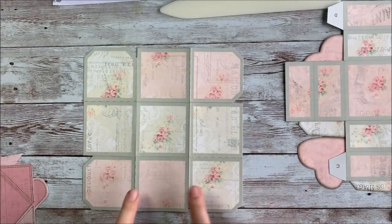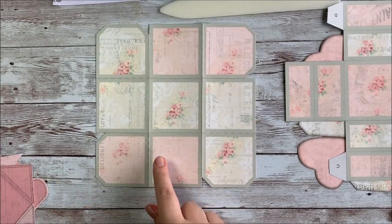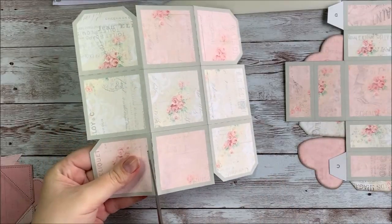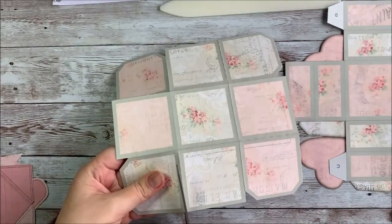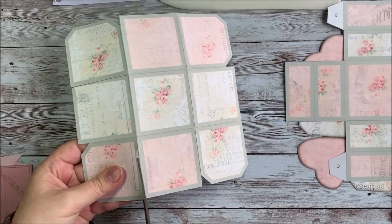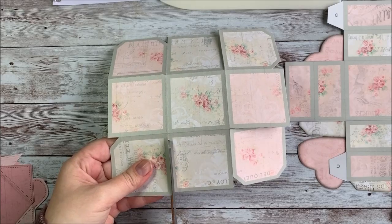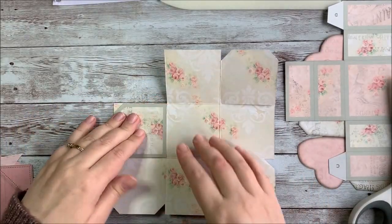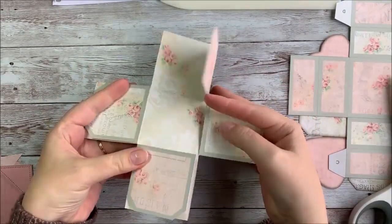Once you've got all of your lines folded, there are some dashed lines underneath each tag and that's where you're going to make a cut. And now you can fold those tags over and they'll become part of the sides of your box.